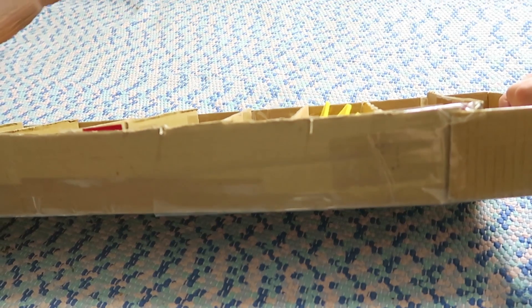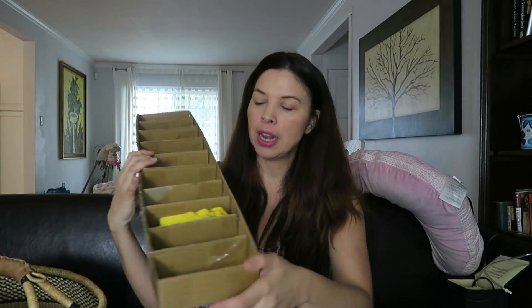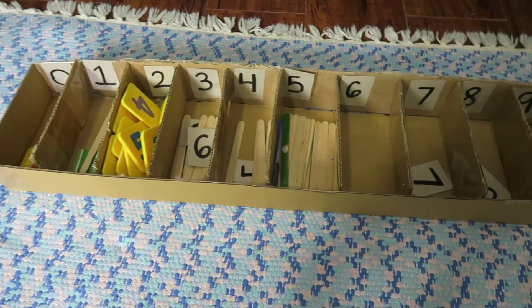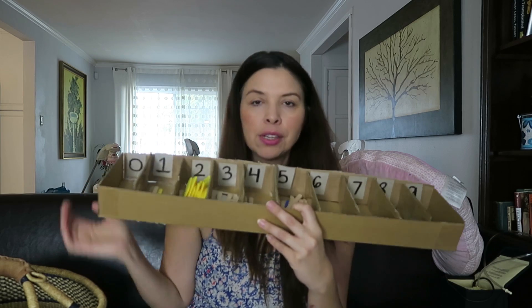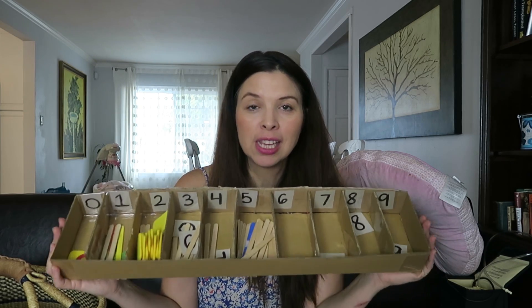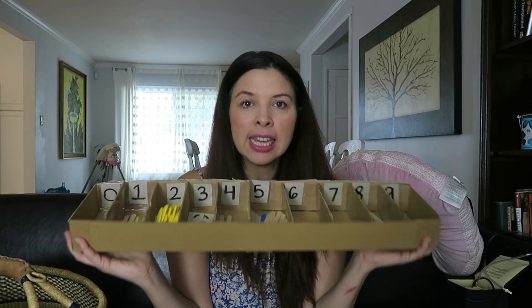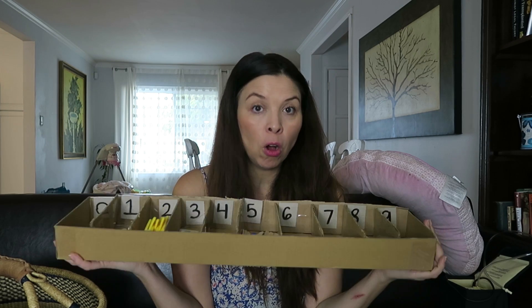It's a good little activity to do with your kid, and this basically cost nothing. I used packaging I already had from an Amazon package, just cut it up and used tape all over, as you can see, and taped the numbers on the back side. I got these popsicle sticks at the Dollar Tree, so this basically cost me a dollar to make — very cheap, other than the tape.